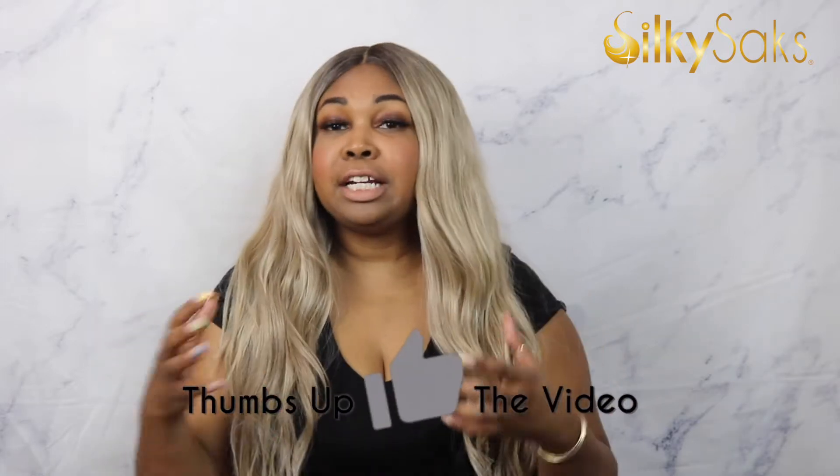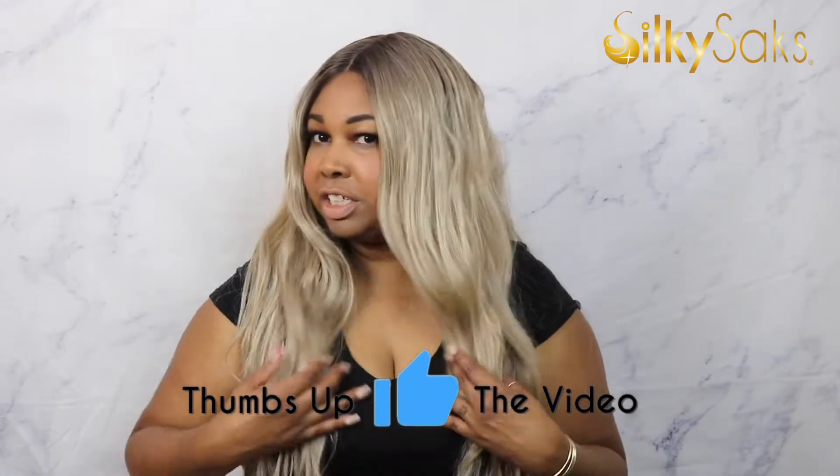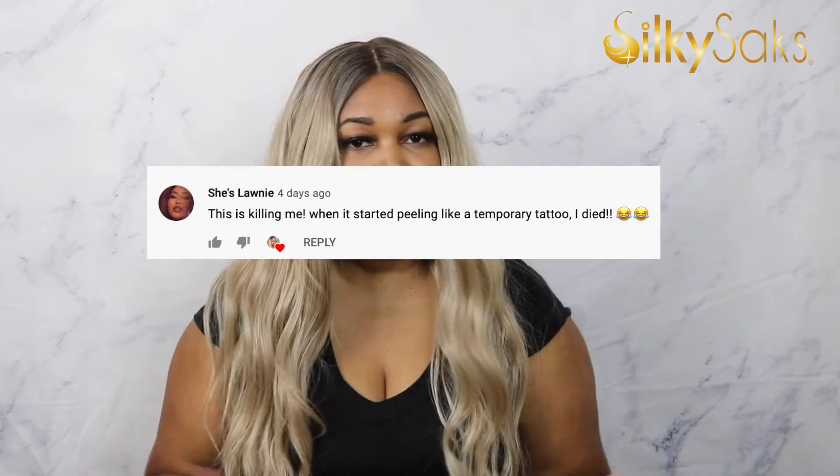If you're watching over on Facebook, we love you there too — give this video a like and a share. On both platforms, leave me a comment — let's talk about Fila. Do you like her? I think she is super cute. I love a blonde wig and I'm loving the color on this one. On every wig review I love to send a shout out to my SilkyChicks — that's what I call my subs. Today's shout out goes to She's Lonnie, who has a YouTube channel with makeup videos. Thank you so much for taking the time to comment. Now without further ado, let's talk about Fila.